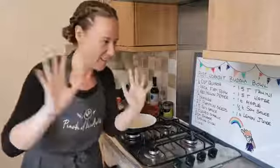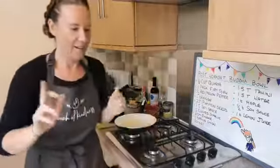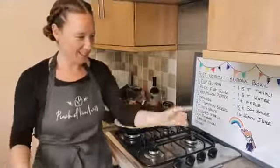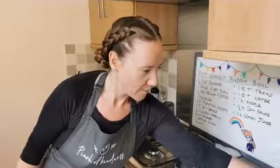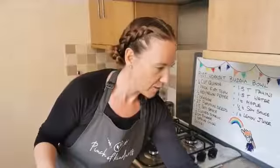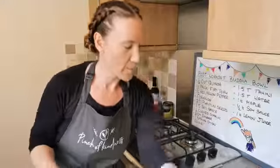Hi guys! I think we're on — let me double check. I'm just going to get signed up to Facebook so I can see who's with me today. I hope everyone's okay. So as you can see, I'm just going old school today with Facebook Live.